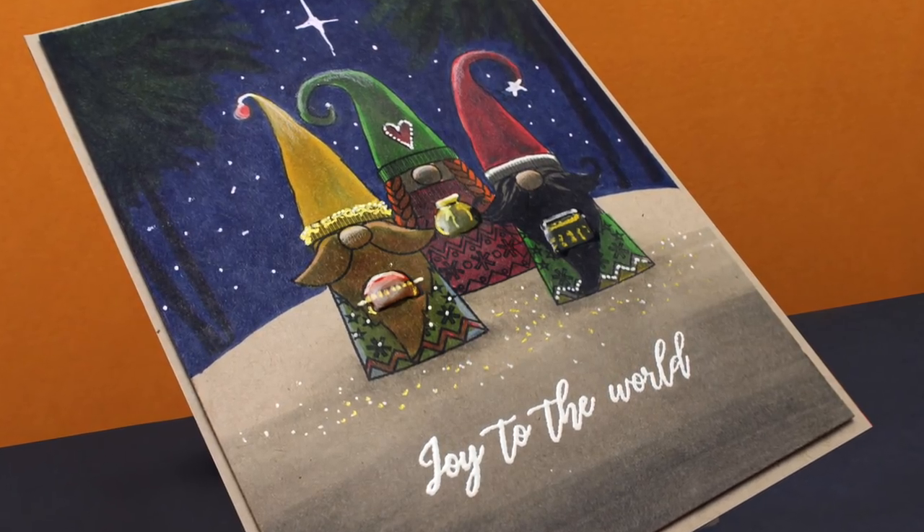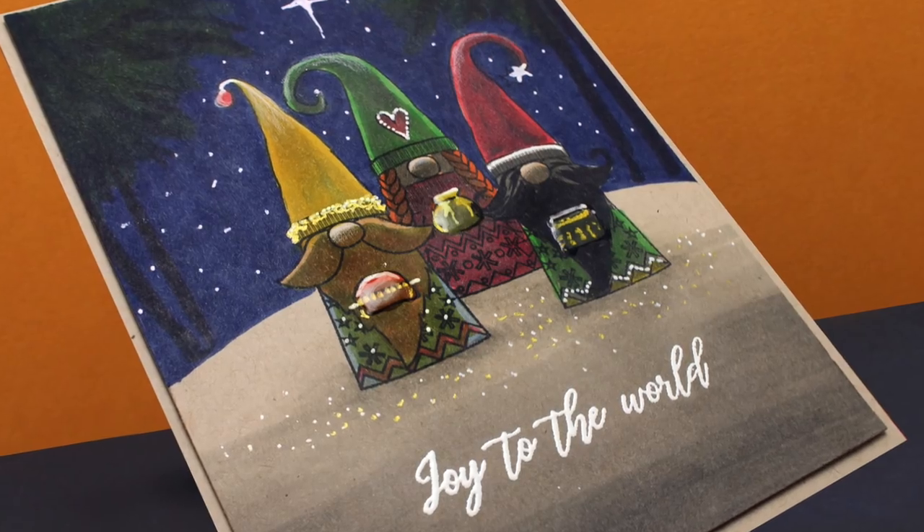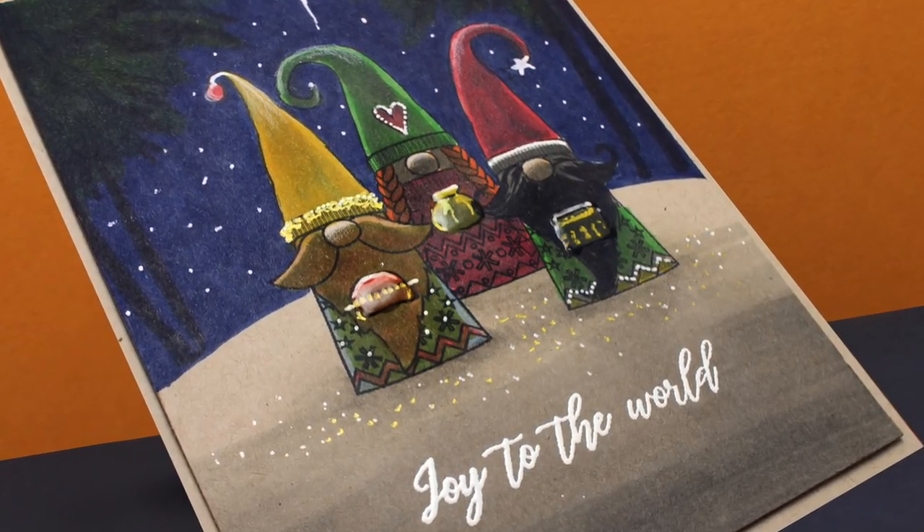Hi there, I'm Sandy Almhuck, artist and paper crafter here on YouTube. Today I'm going to make a card with the three kings and make them out of gnomes.